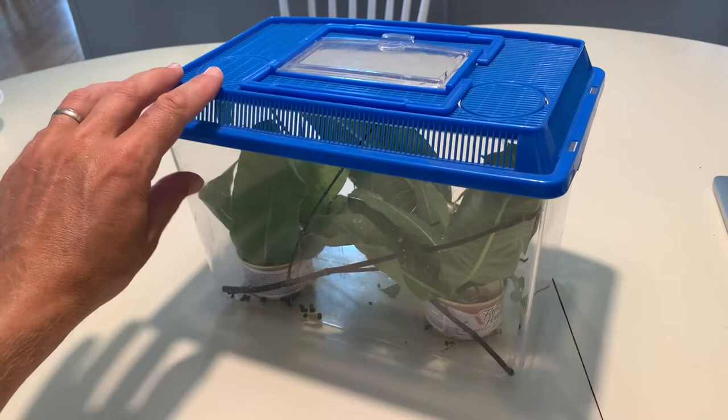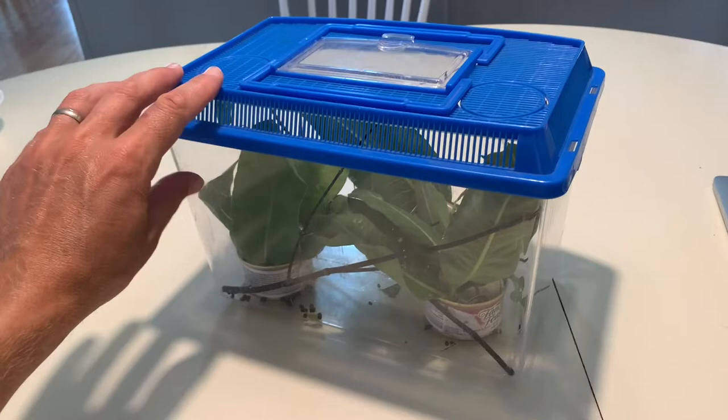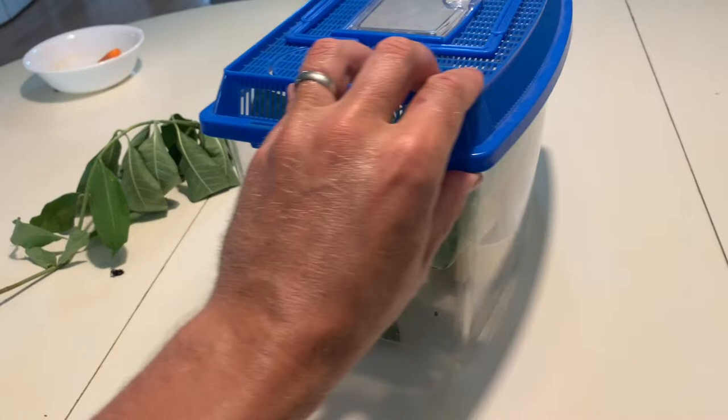We use a plastic aquarium like this one — it's nice and light, it can open, it's got holes for breathability, and we just add a few sticks along with the leaves to make a little habitat.